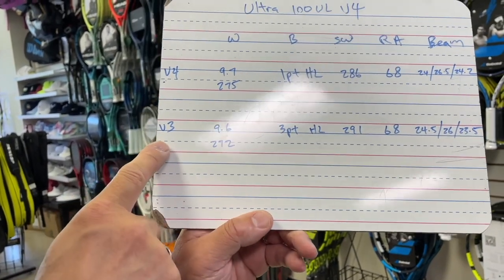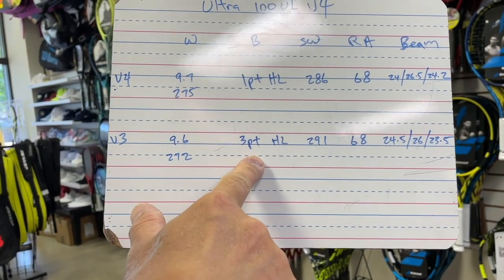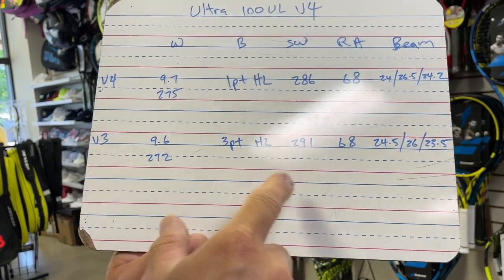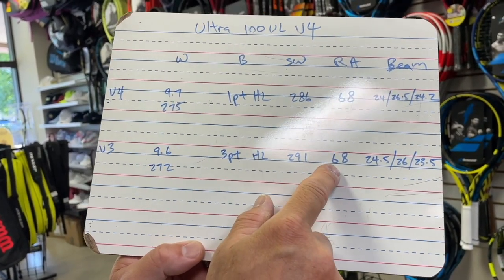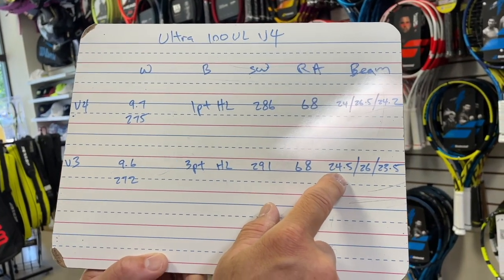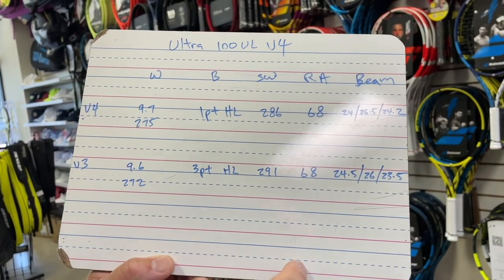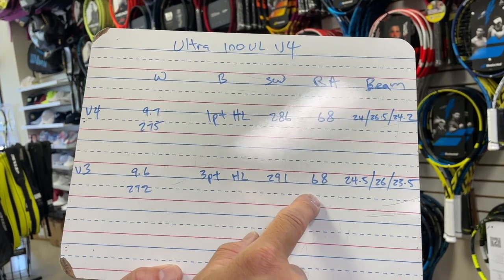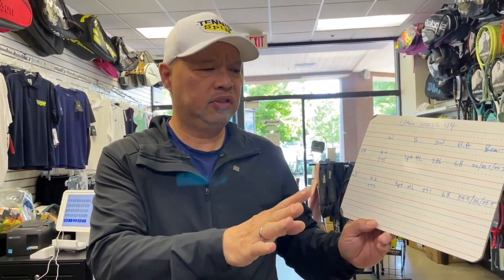Now let's look at version 3 for comparison — not much difference. We went head lighter in the new version. Interesting — it had a little more swing weight in the old version. Stiffness is the same, which is interesting given the beam went thicker, thinner, thicker. So we went a little head heavier but kept the same stiffness.